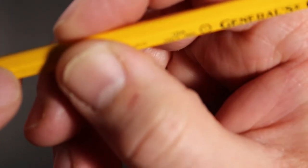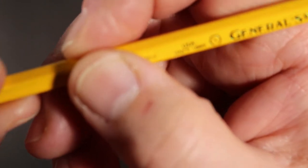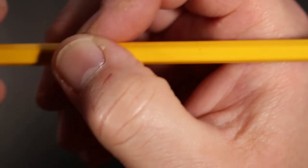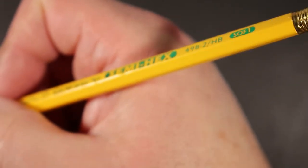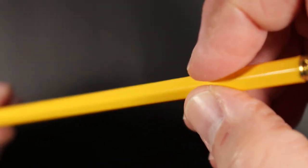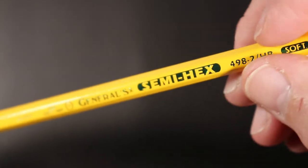I can see the glue line there, and we have a pink eraser at the top. The shape — we say it's hexagonal, but like many pencils it's come to be called semi-hex because the corners themselves are softened; they are rounded off, making them a fairly comfortable pencil to hold. Pencils from the Musgrave Pencil Company tend to have more pronounced, sharper corners. This is a very soft-cornered pencil, hence the name semi-hex.